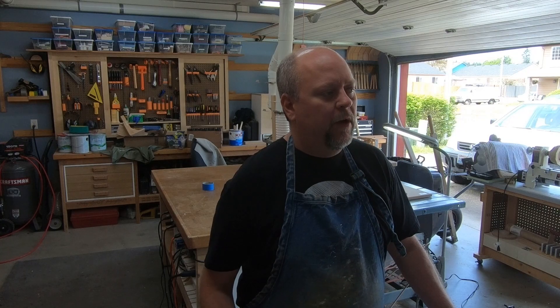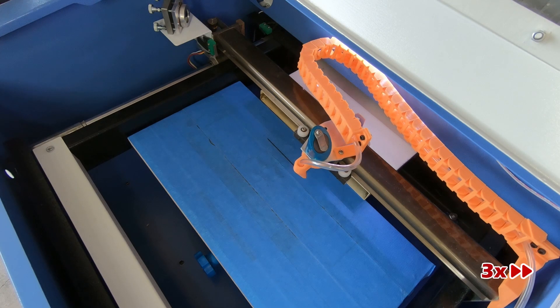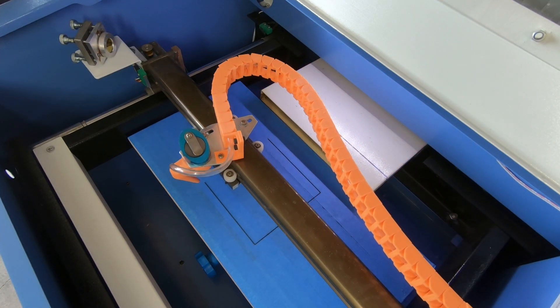I'm going to go ahead and save that to my desktop and engrave this. For the vector cut I'm just going to set that at 20 millimeters per second at 5 milliamps. That'll just make a perimeter around my coaster so I know where to put the coaster.